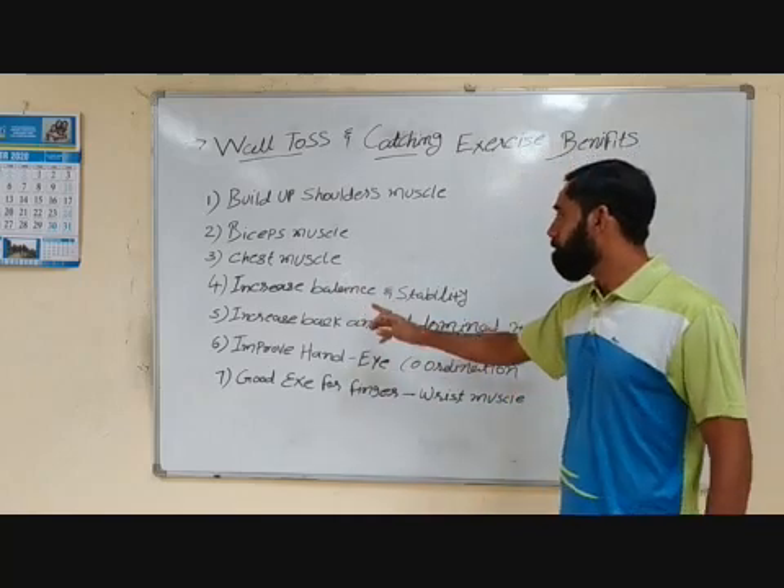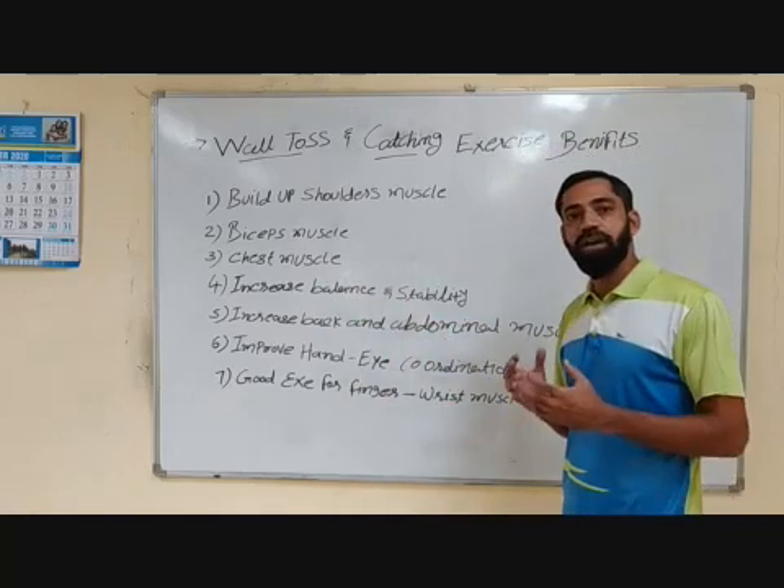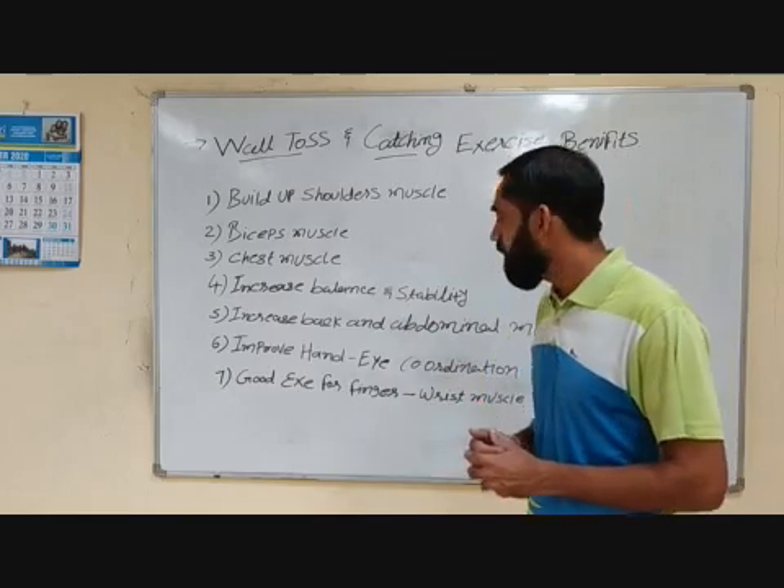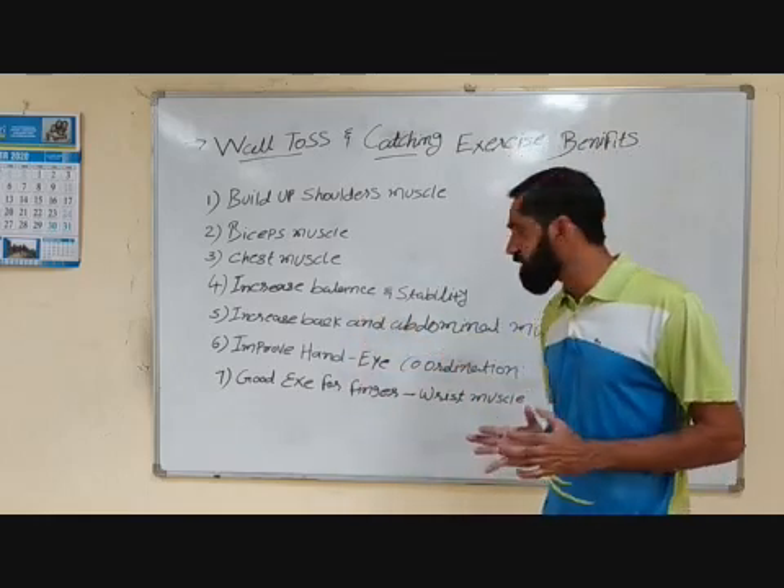The next benefit is it increases balance and stability. When you are going to throw the ball and catching and receiving, you are standing in one place — it will definitely increase your body balance and stability.